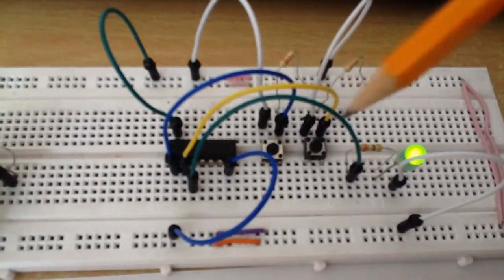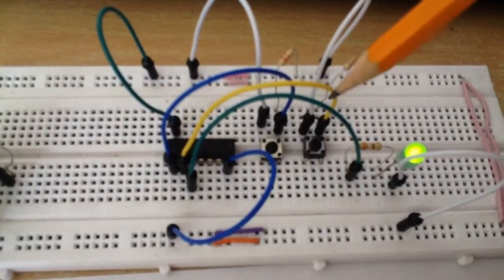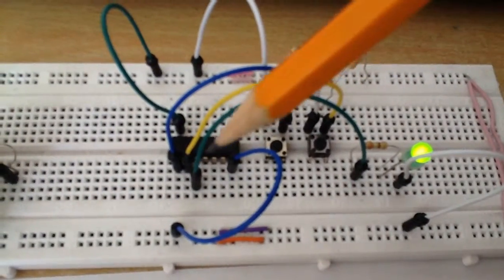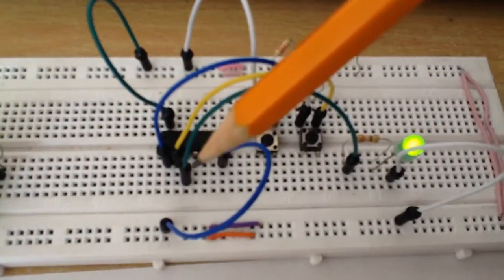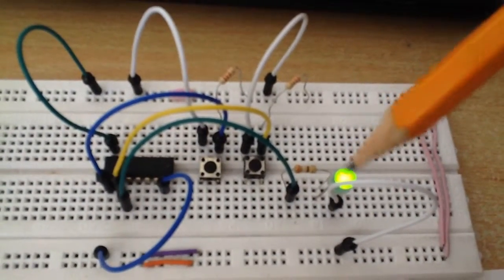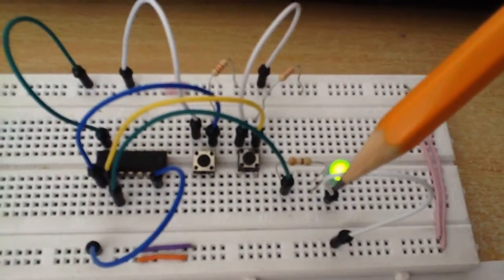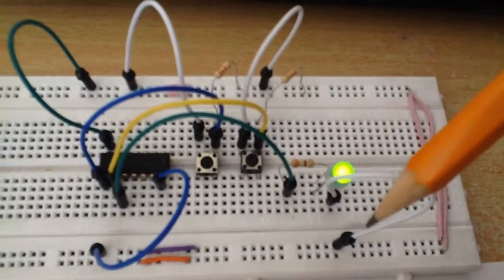I have done the same setup for the second switch except that side is connected to pin 2. Pin 3 I have connected to an LED with a 390 ohm resistor, and then the LED is connected to ground.